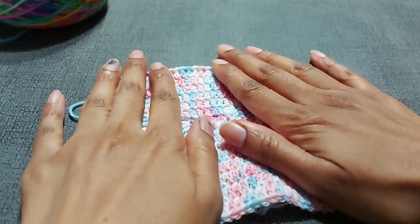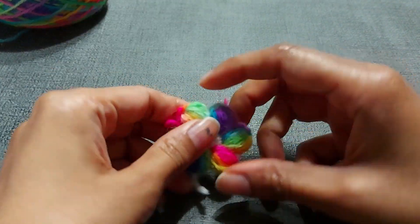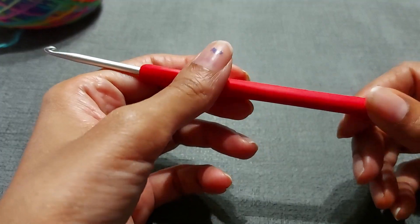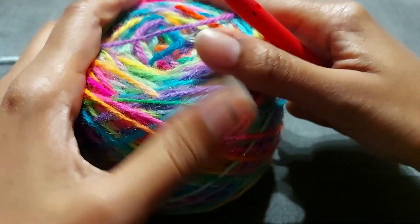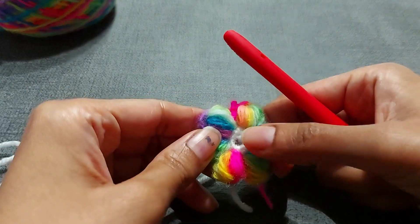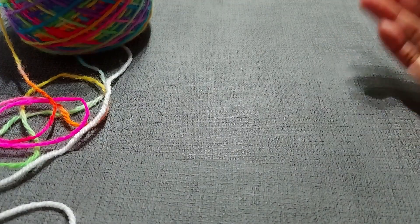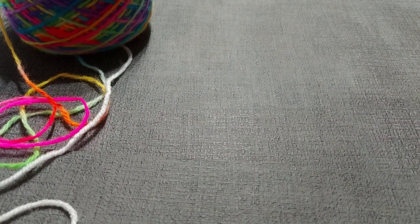Now that our square is done, we're going to move on to the Molly flowers. You're going to make four of these for one square. I'm using the same 3.5mm hook, but use whatever size corresponds with your yarn. For the colorful petals I'm using DK yarn, and for the center just some acrylic in white. If you want two different colors for your flowers, that's what you'll need.